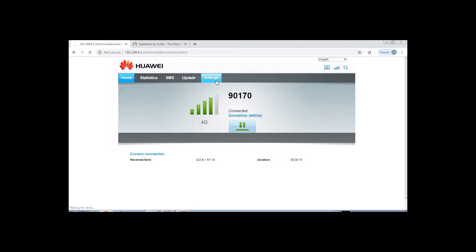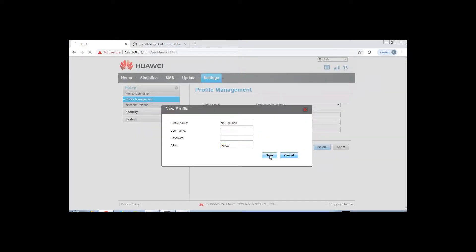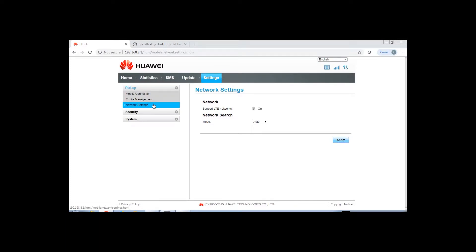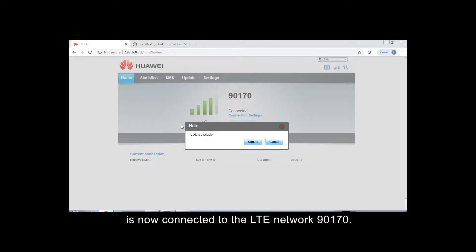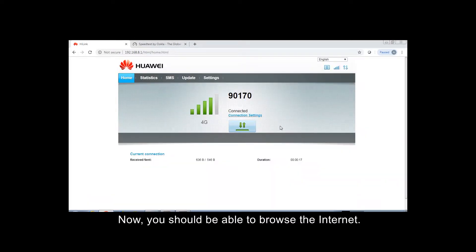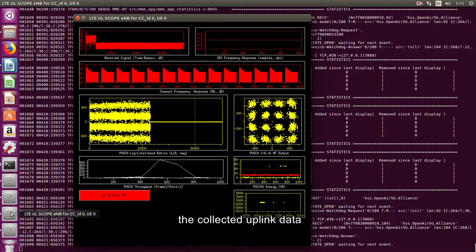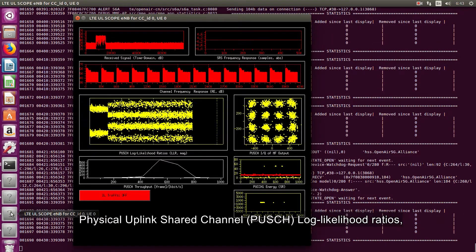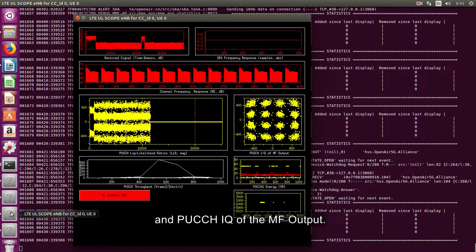Configure the LTE dongle. After configuring the LTE dongle, go to home and you should observe that the LTE dongle is now connected to the LTE network. Now you should be able to browse the internet. If the UE has connected successfully to the E-Node-B, you will see this appear on the MME terminal. The soft scope for UE 0 will start to show the collected uplink data, such as the received signal, SRS frequency response, channel frequency response, physical uplink shared channel log likelihood ratios, PUSCH throughput, PUSCH IQ of MF output, physical uplink control channel 1 energy, and PUCCH IQ of the MF output.